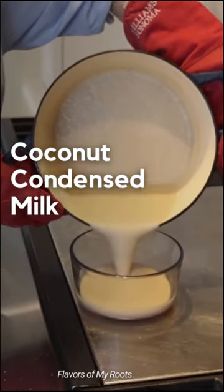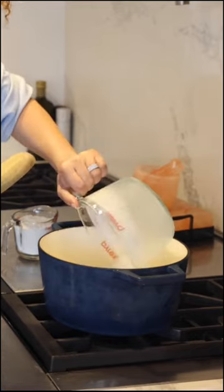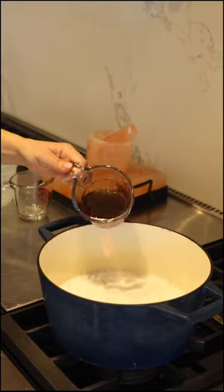Let's make healthy condensed milk. Come with me. Coconut milk, coconut powder, maple syrup.